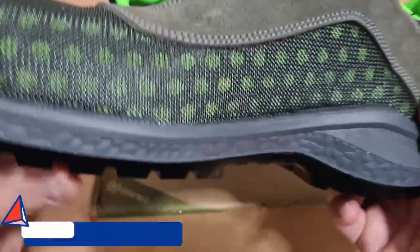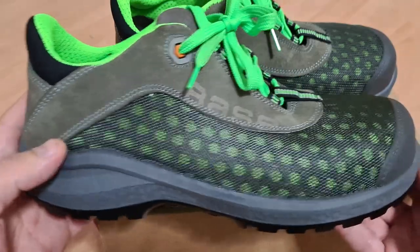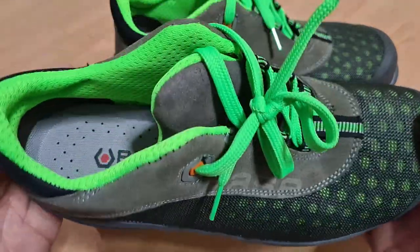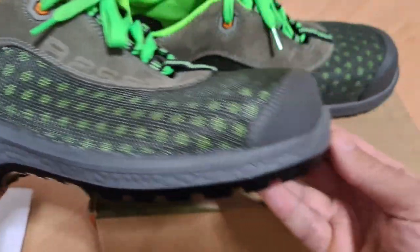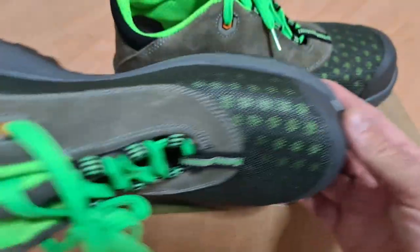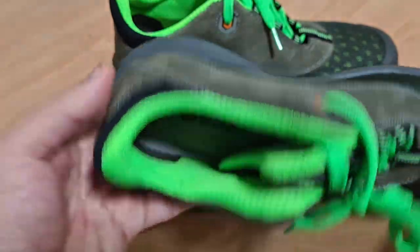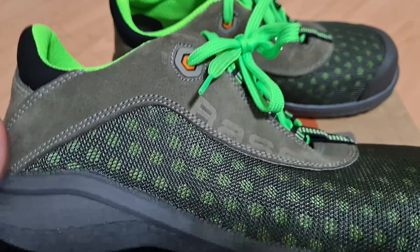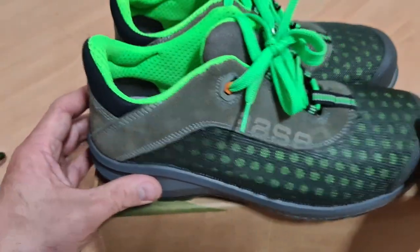Ayakkabının internet ortamındaki görseli gerçek görüntüsünü yansıtmıyor; fotoğraflarda hep resmi görseller vardı. Merak edenler için detaylı göstermek istedim çünkü resmi görseller ürünün gerçek görsellerinden farklılık gösterebiliyor.